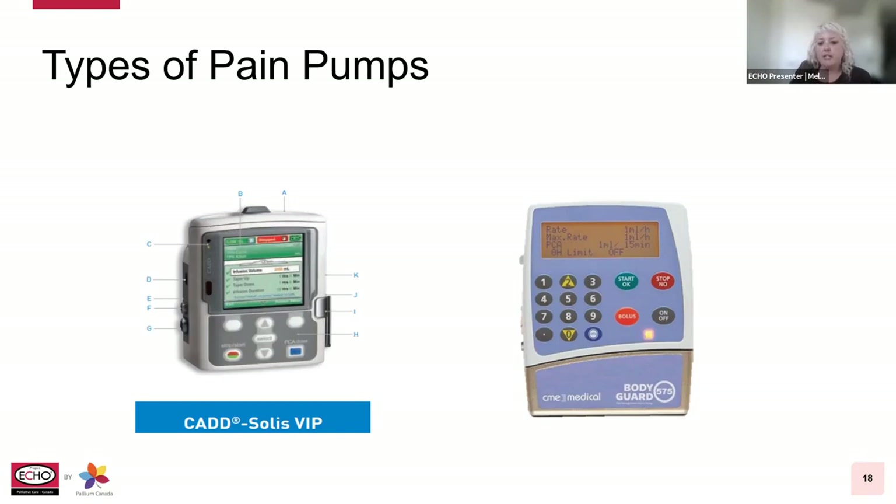There are two ways that medications can be given through a pump. One is the pharmacy would prepare the medications in a reservoir cassette, or the medication will come ready in a small IV bag. Some pumps may come with a bolus cord to make it easier for a patient to self-administer breakthrough doses, but typically if there's no bolus cord attached, there is a bolus button on the pump.